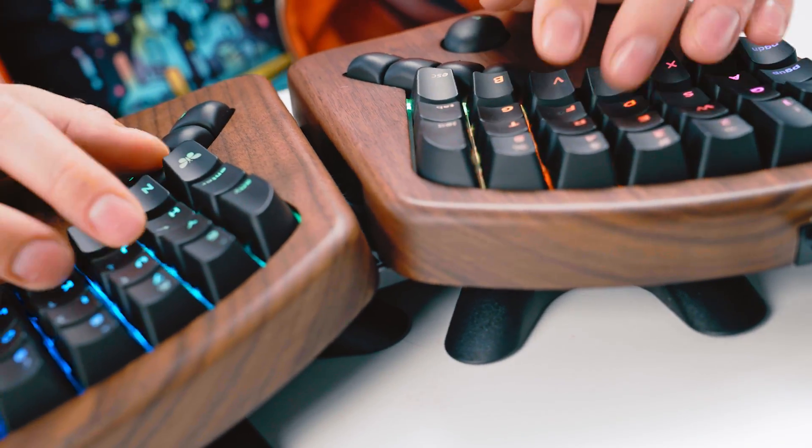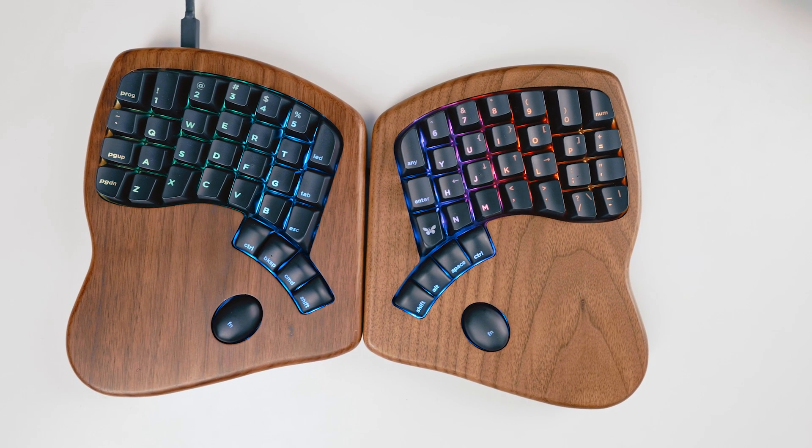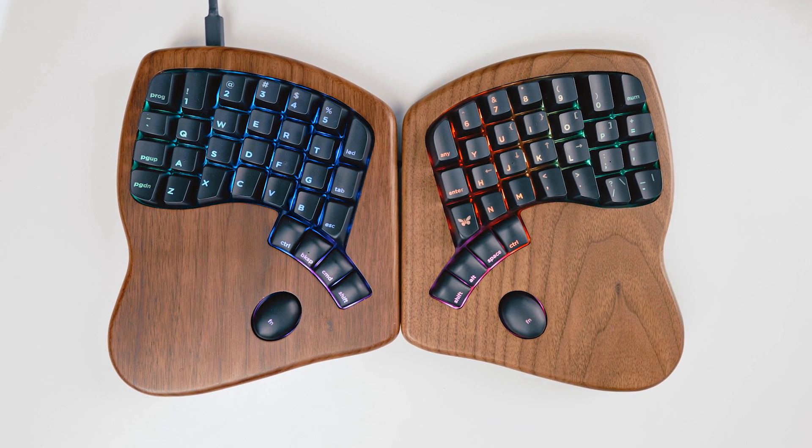Get one today. Or maybe two? One for home, one for the office. Offices are a thing again, right? This has been a video about the Keyboardio Model 100. Get one today.